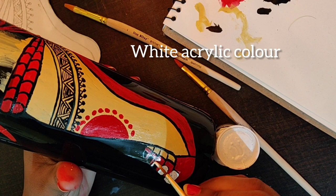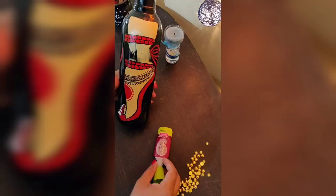For nail paint I am taking white colour so that it will highlight in red and black colour. That's why I am not taking any other colour.